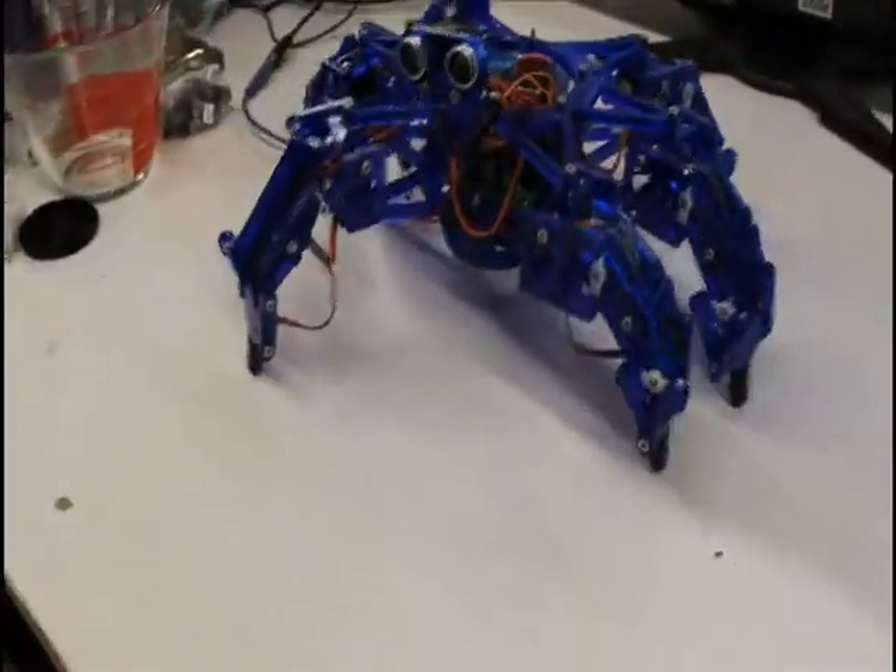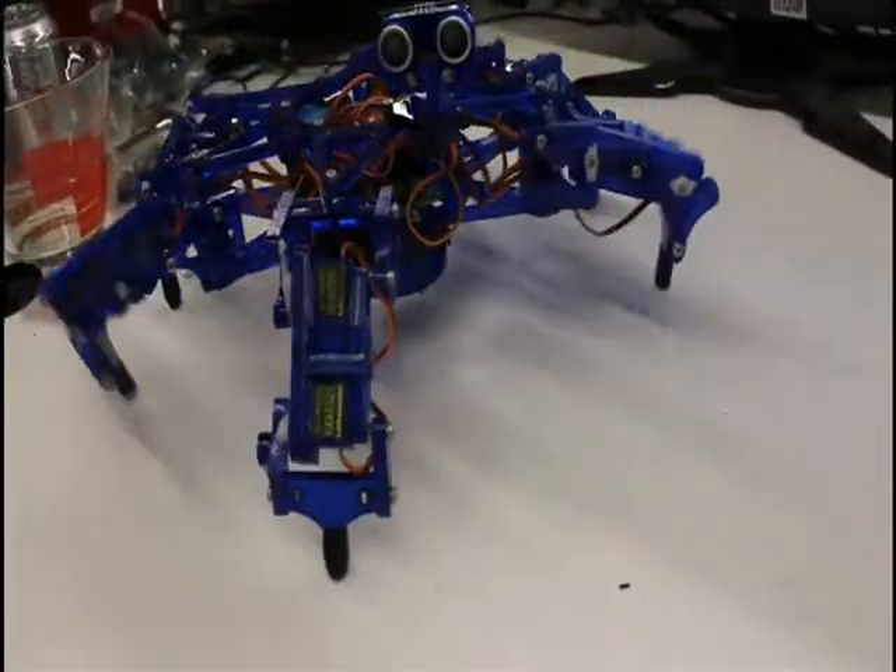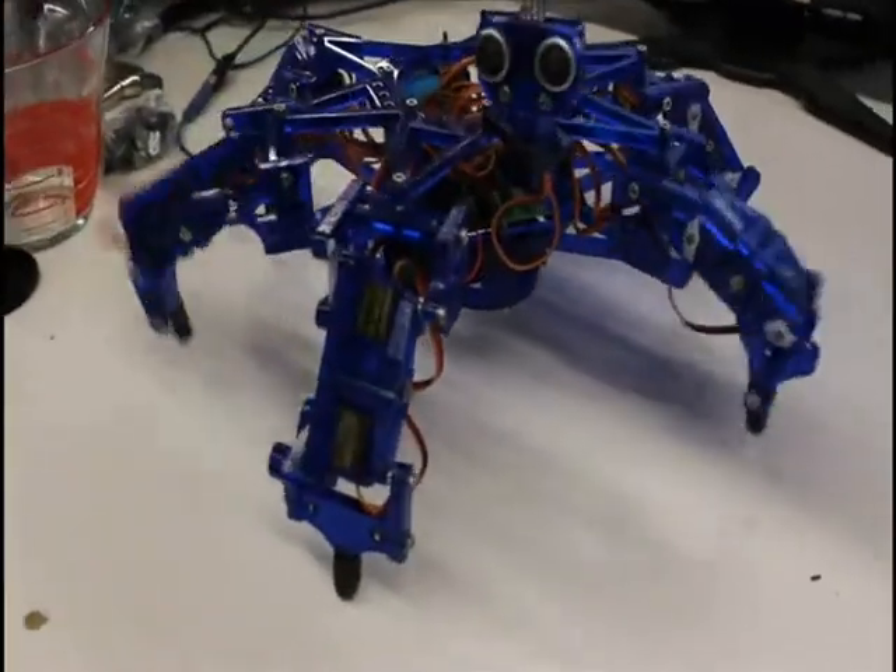They're stable, legged robots that can teach you a lot about advanced robotic concepts. The electronics were woefully out of date, all the designs were closed. Also, the software was confusing, to say the least.